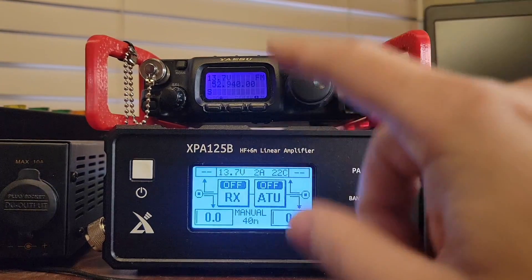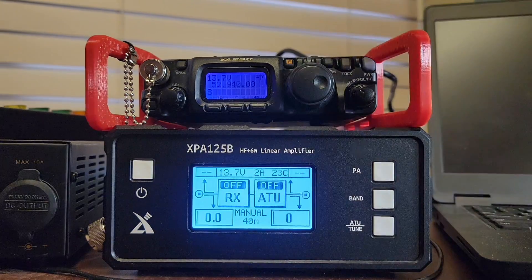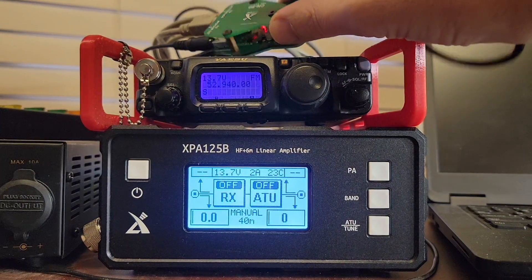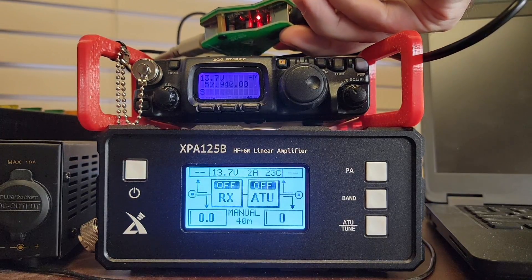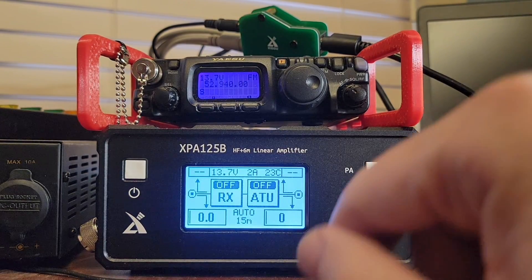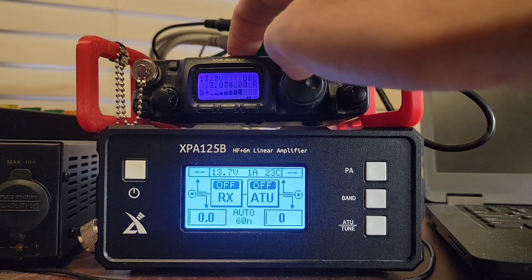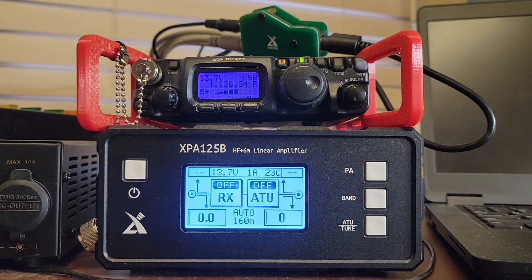This is where it gets interesting. On the XPA-125B, it's supposed to have a manual or auto mode, and the CN-20 device lights up when it's all plugged in properly — you can see the lights in there. It's supposed to handle automatic band switching. Let's put it into auto mode. You long-press the band button to make that happen, and I'm going to change bands all the way down to 160 meters.